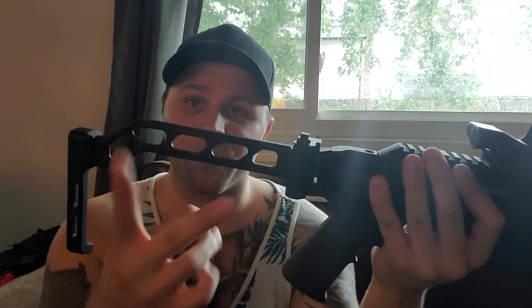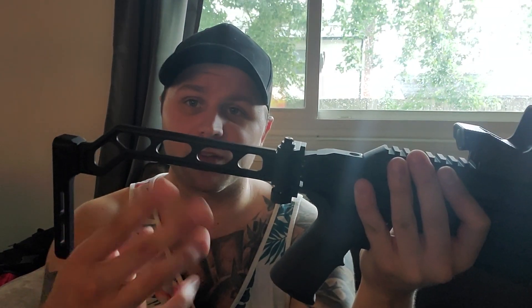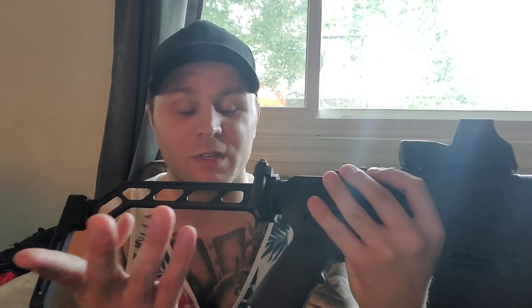To start it off, I like that you can swap this bar both backwards and upside down, so there are four ways you can mount it. Really only two of them make sense, but I'm sure for the other guns that they make this brace for, it probably makes more sense.